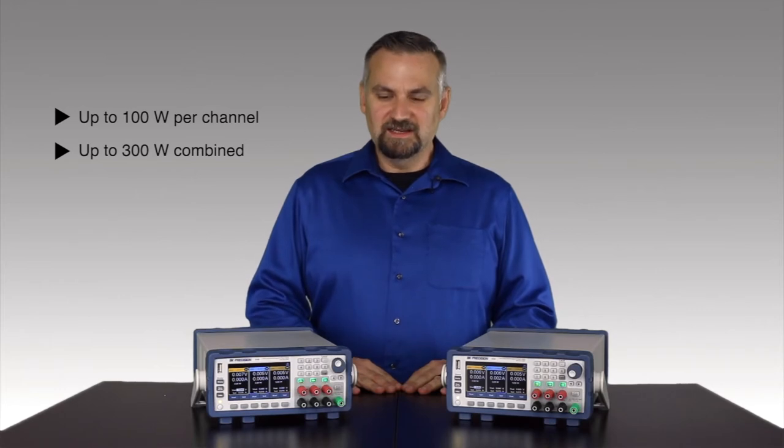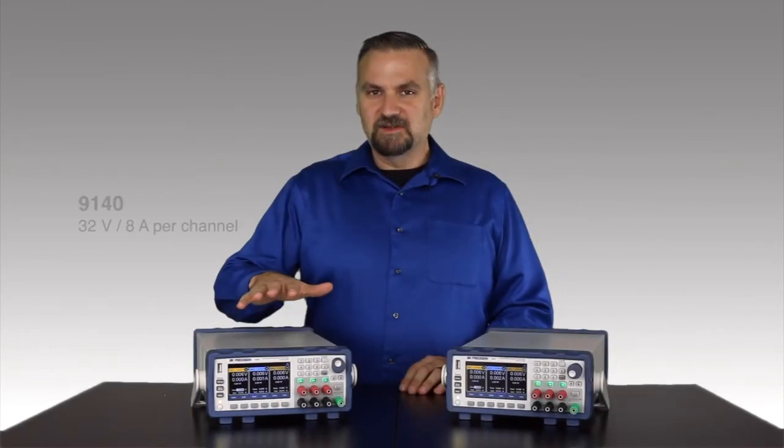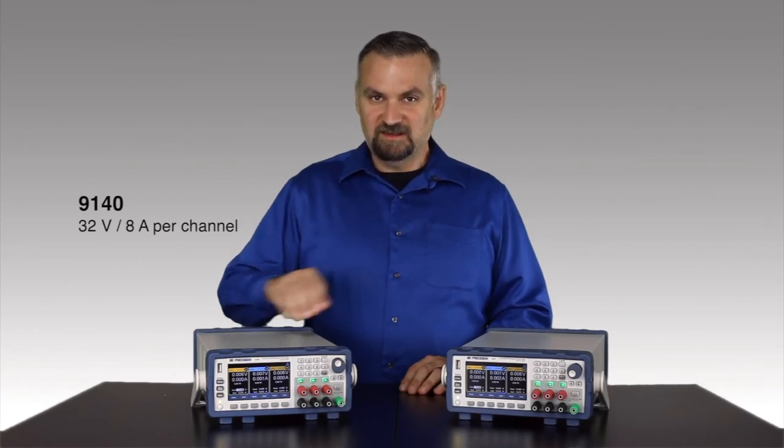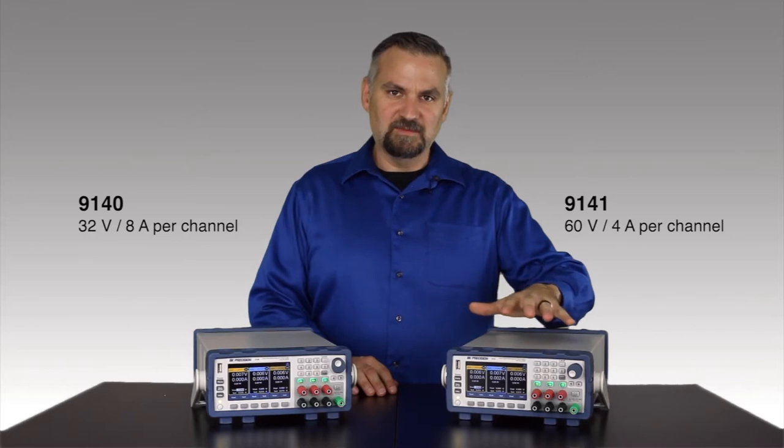Or 300 watts combined in a compact form factor. The 9140 outputs 32 volts or 8 amps per channel, and the 9141 delivers 60 volts or 4 amps per channel.